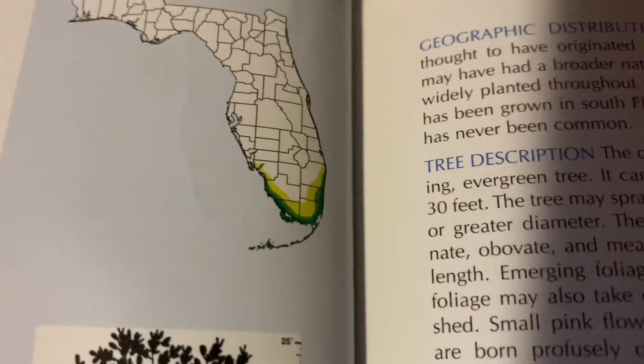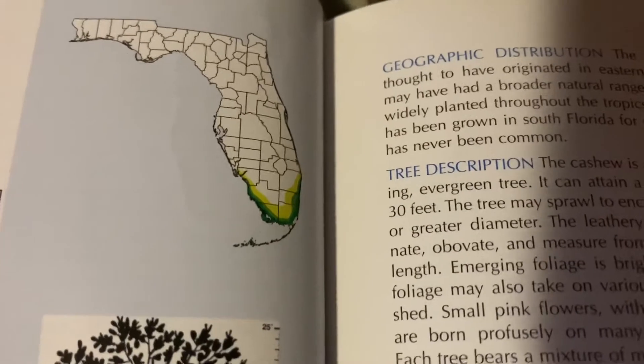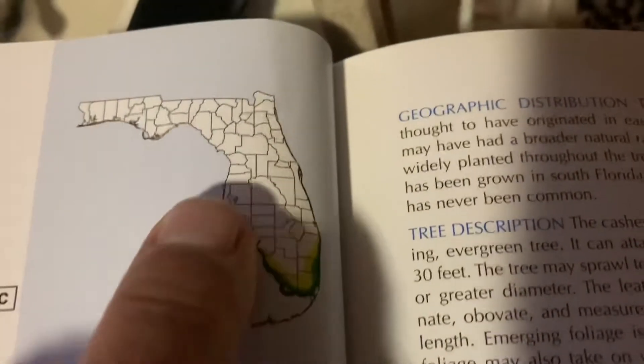According to what I've read, they'll only grow down in the very south of Florida, but there was a lady growing them in North Port, Florida, which is way up here. So that's good news.